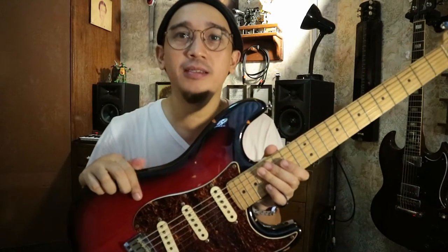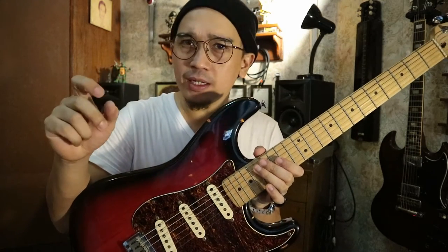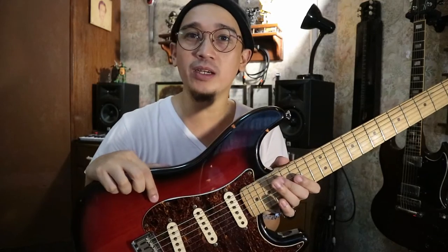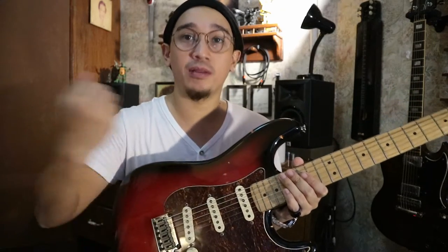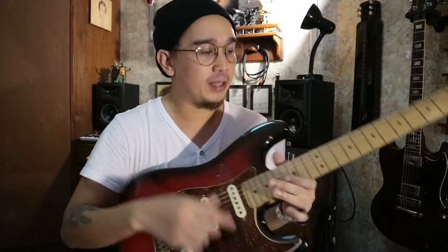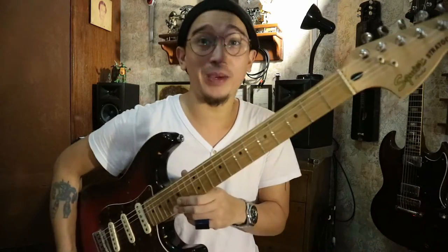Let's get down to the nitty-gritty. This is an Agathys body. Agathys is, I think, closer to mahogany — it has a warmer, airier sound. I've never compared an alder body with an Agathys body side by side, but that's what they say. This is a maple neck, as you can see, with a maple fretboard — just one piece of maple.